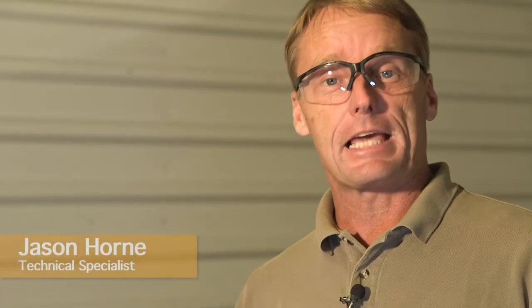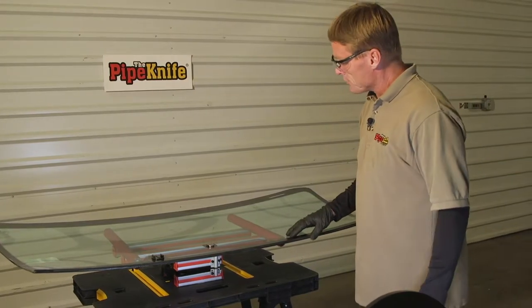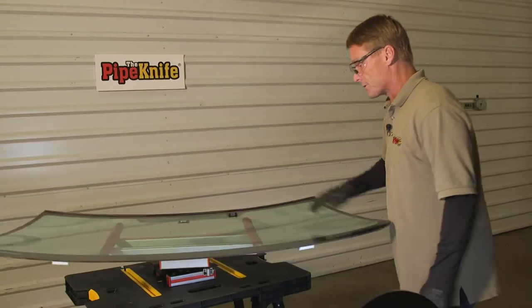Today I'm going to show you the VDK 360 glass stand. The 360 glass stand is a stand that allows you to rotate the windshield 360 degrees in any direction.